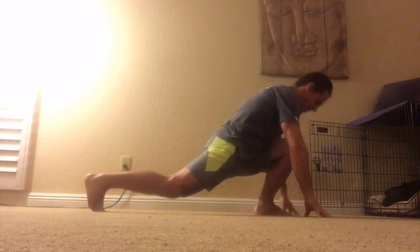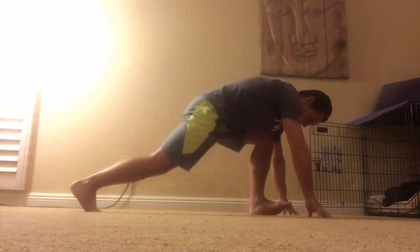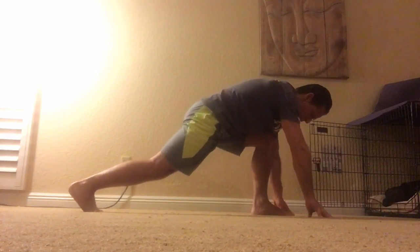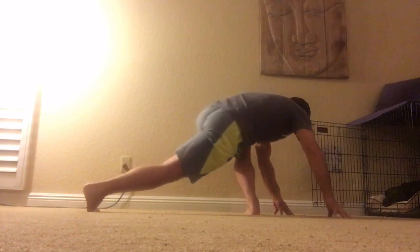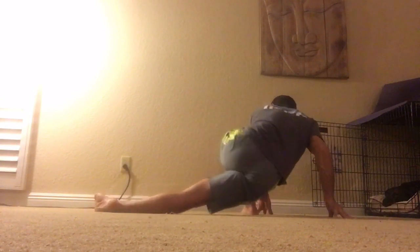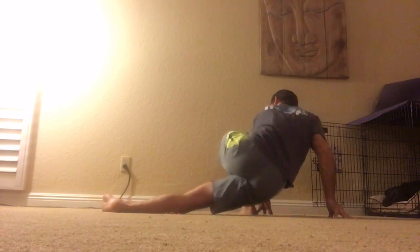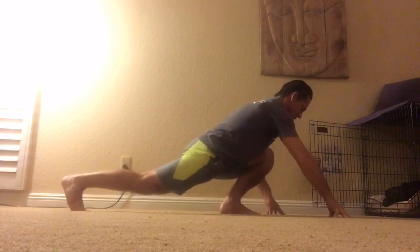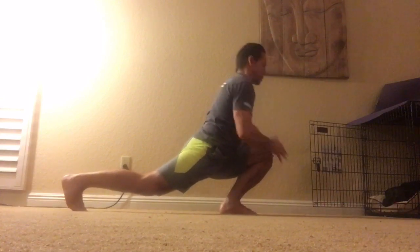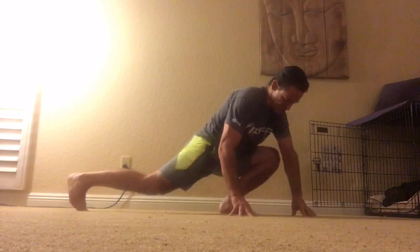Place it down, then turn the foot out — I point my left toes to the left and twist, touching the right hip to the floor. Then come back to the second position, lift the body up, hands down, and pivot back to the first position.